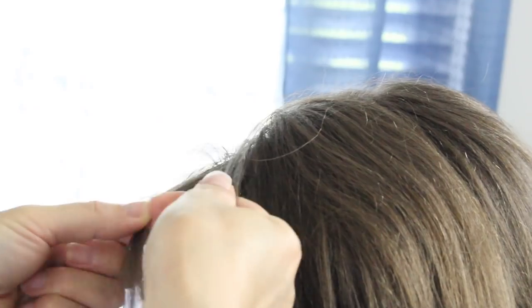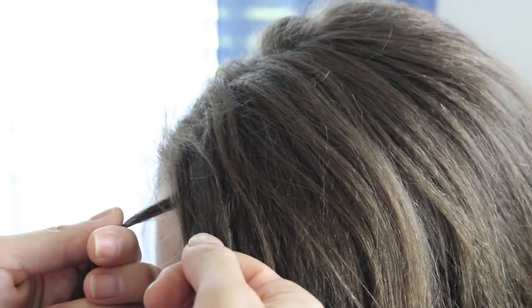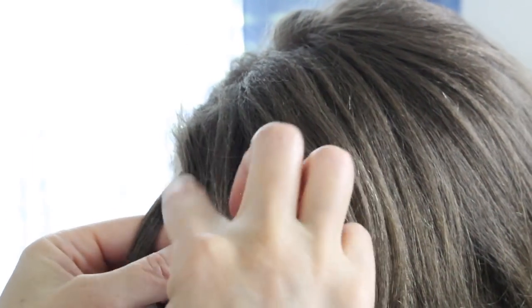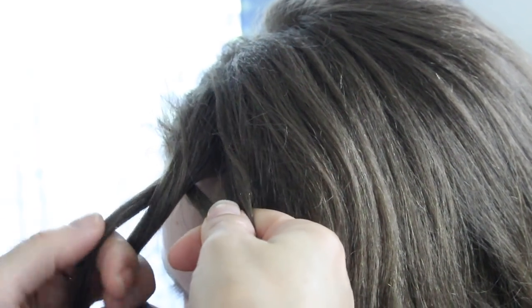The second braid we're going to show you is a forward lace braid, which will lay right in front of her face. I'm going to take a small section from the top forehead here, then split it into three equal pieces. Now I'm going to take the right strand over the middle and take a small section right here and add it to this strand. Now take the left strand over the middle — it's basically just one stitch of a braid. Take the right strand over the middle, add a section right here to this strand. All you're doing is adding this section to the right side strand — nothing on the left.